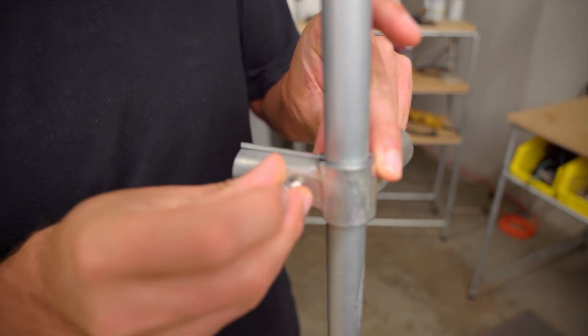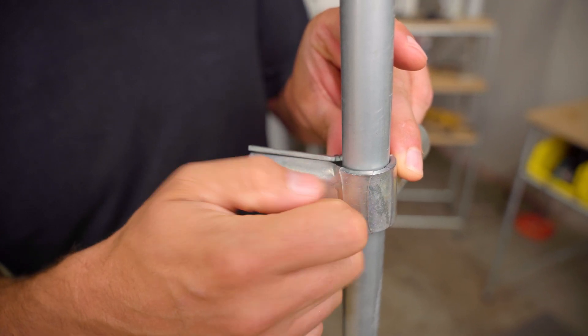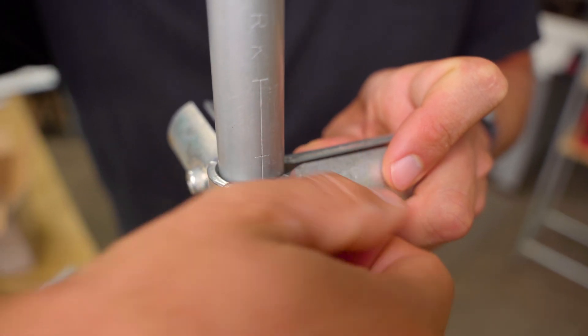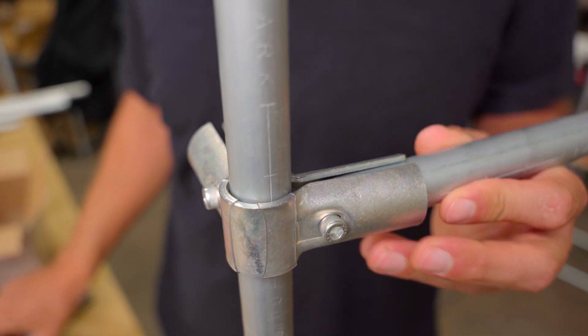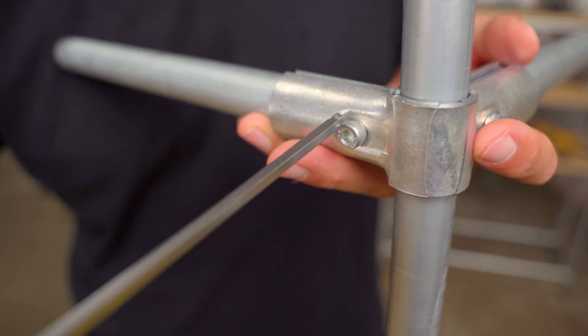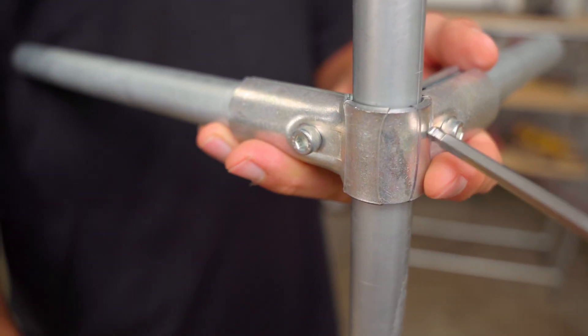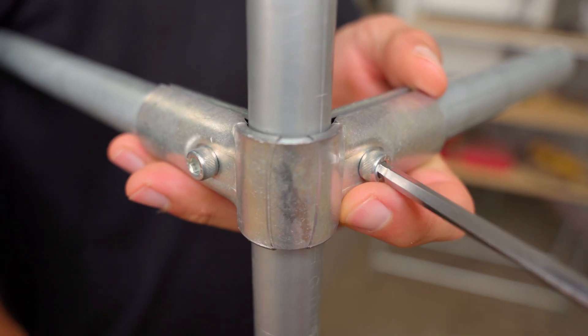To assemble the 90 degree connector, start by clamping the center piece of conduit in between the two connector pieces. Hold a nut inside of the hardware pocket on either side of the connector and loosely thread in a bolt by hand from the opposite side. Repeat this for the other nut and bolt and tighten the hardware until the connector stays in place. Slide in the two outer pieces of conduit and switch to tightening the bolts with a 5mm hex wrench. The nut should stay in place while you tighten the bolts on the opposite side. Go back and forth between the two bolts and tighten them evenly until the connection is complete.